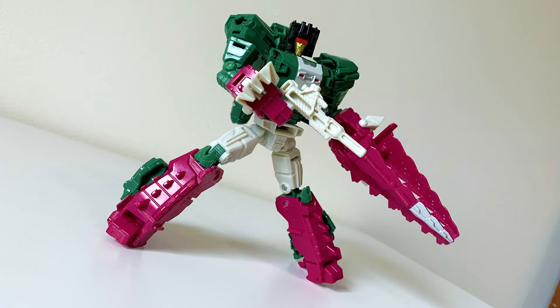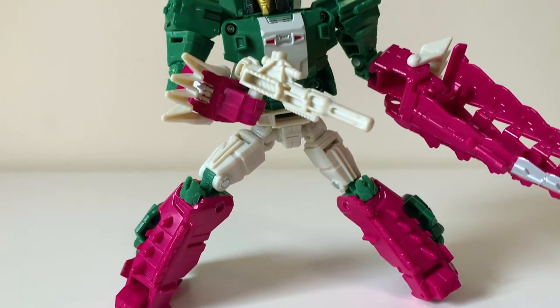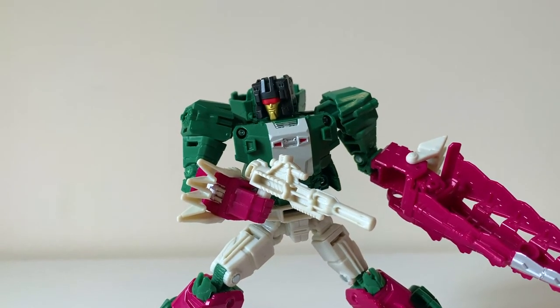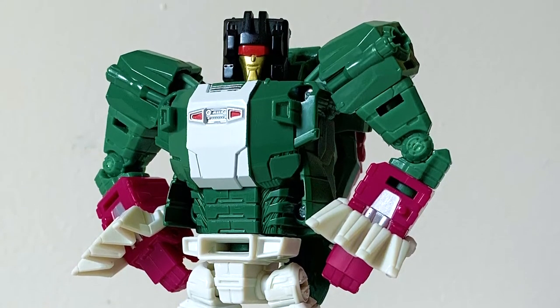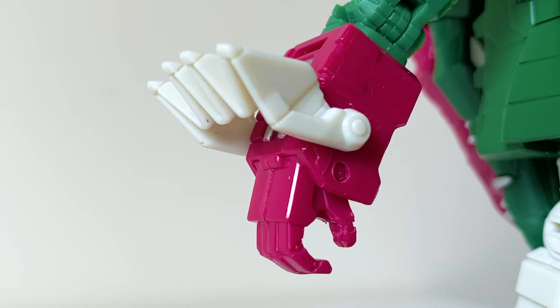Starting off the trio, it's none other than Skullcruncher — and what a name, honestly. It's just so metal. And for a Decepticon that turns into a half-pink crocodile, I don't expect anything less. I adore this color palette with the seaweed green, magenta, and white. I'm really feeling these wrist claws here, like killer frills.